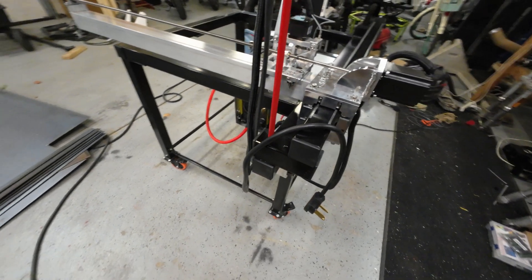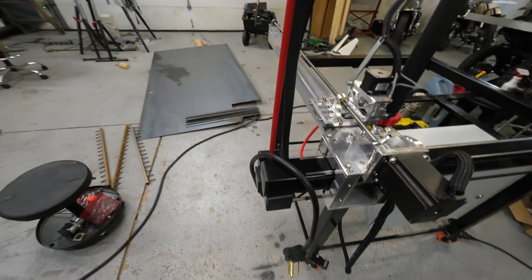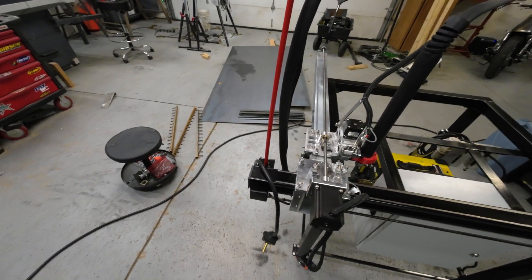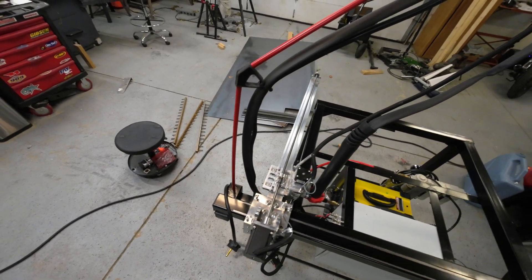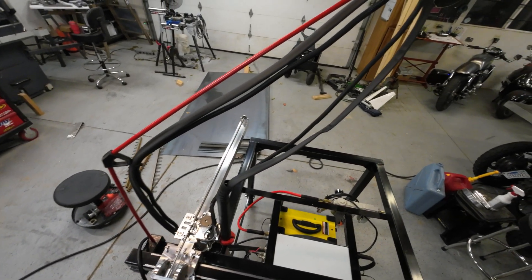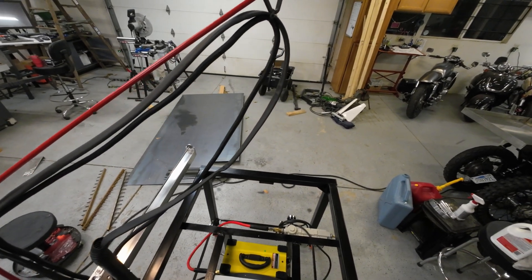Up on top, that red pole is my take on the cable strain relief for the Z-axis and plasma torch wiring. It's fiberglass — it's tough and it's pretty. It's actually just a flagpole for riding in the dunes, easy to find at a lot of off-road motorcycle stores. This is the bigger variety, half-inch or so. I 3D printed the connection points and the end point, and they have wire grabs built into them. Works great.